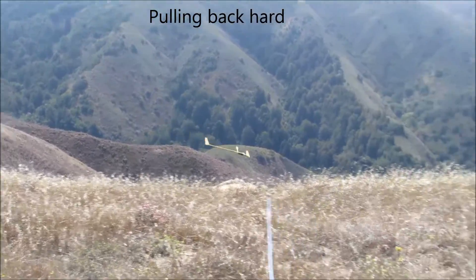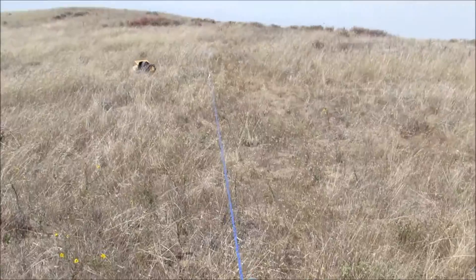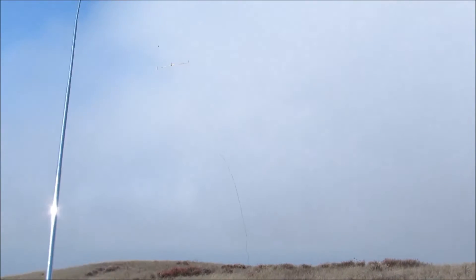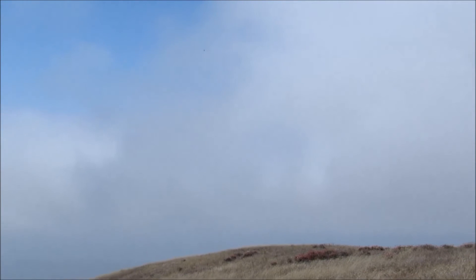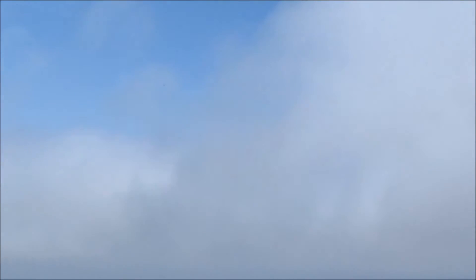Pulling back. And pulling back. So cruise settings help quite a bit for the launch. Click to float settings. These float settings are a little faster than before.